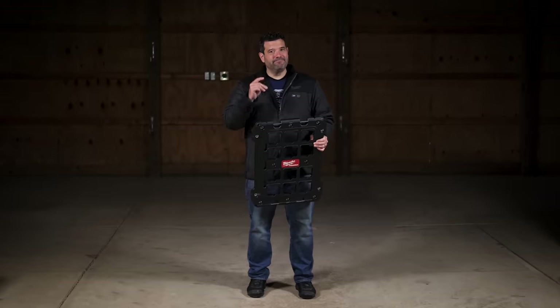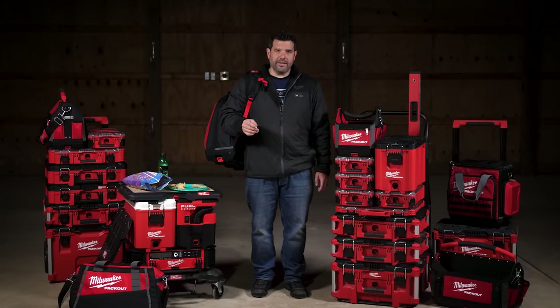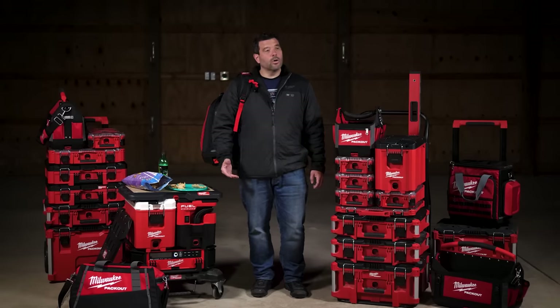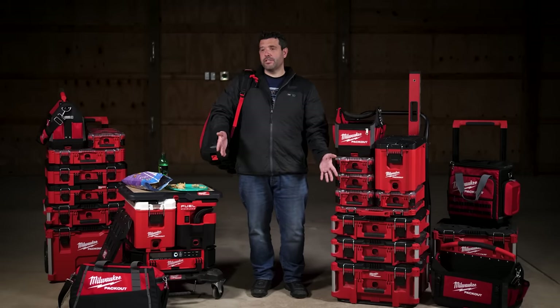Thanks to the Milwaukee Pack Out system, you can now store anything, organize anything, move anything, listen to music, or keep things cool. Come to think of it, I don't think there's really anything else they could do — well, except maybe a microwave, coffee maker, tool holsters, trash compactor, large screen workstation, video conferencing, tubes for site drawings, sharpening station, battery dispenser, one-key tracking kit, security system, auto-expanding steel frame canopy, or a biometric gun safe.